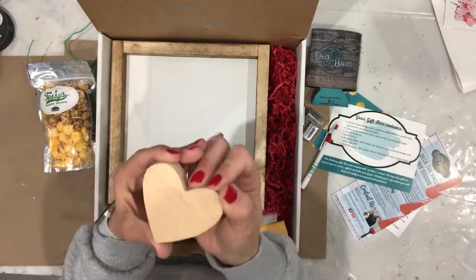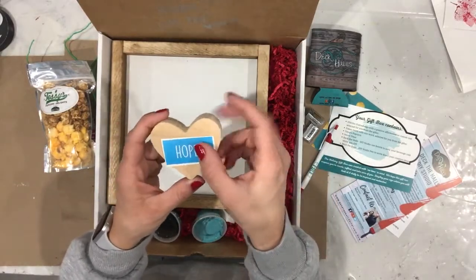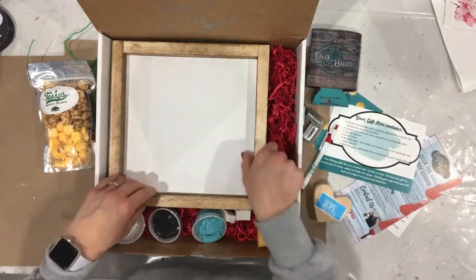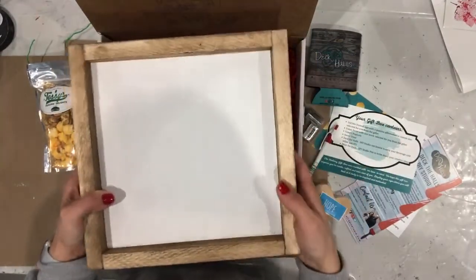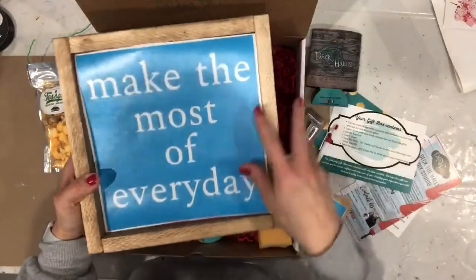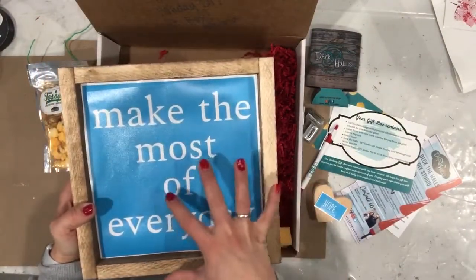You will get this token heart, which you are going to paint — one word will be put on there. That word was selected by the person that gifted the box to you. This box has 'hope,' so we're going to paint the heart and then put 'hope' on there. You'll also receive your 10 by 10 framed sign, which has been prepared for you. And underneath that, we kept the stencil flat — so underneath you will find your stencil that will be placed into your frame when we paint. That scene was also selected for you by the person gifting.